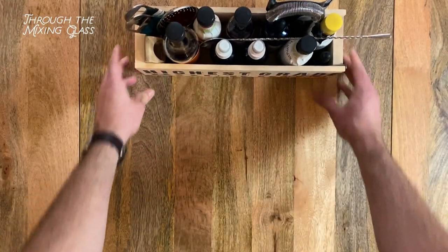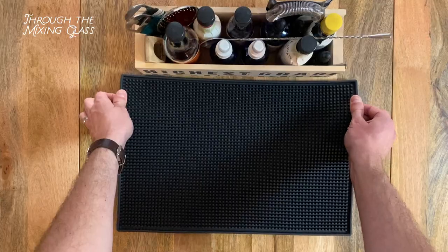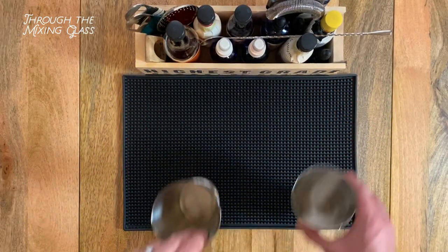Hello and welcome to Through the Mixing Glass. My name is Joel, and while the rest of the world is freaking out about the coronavirus, I'm minding my own business without a care in the world. Why, you ask? It's simple, really.